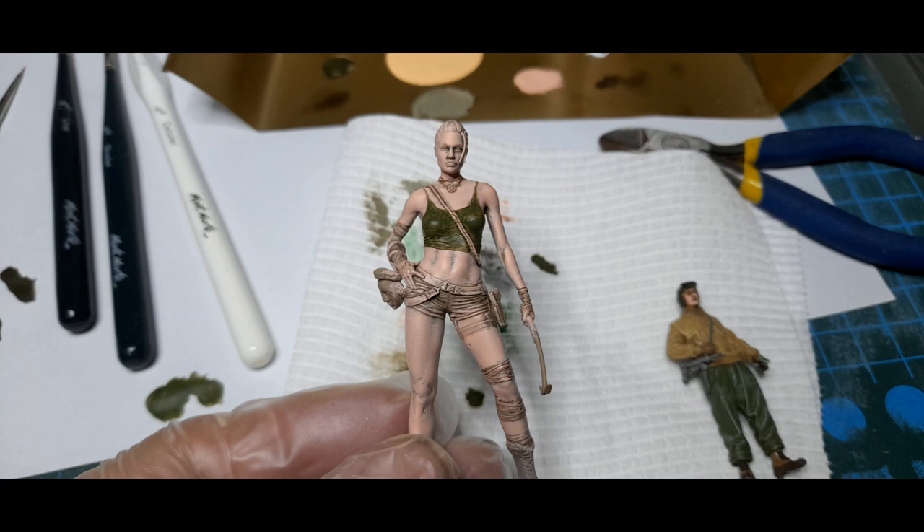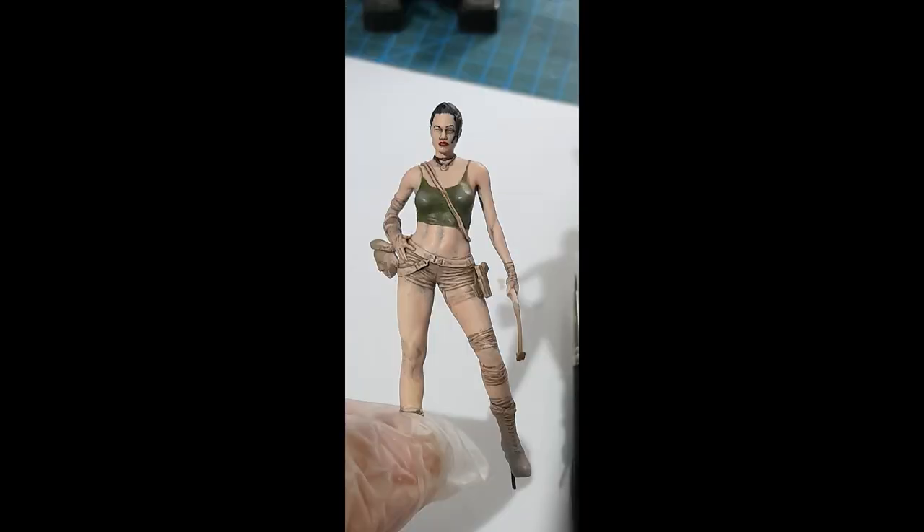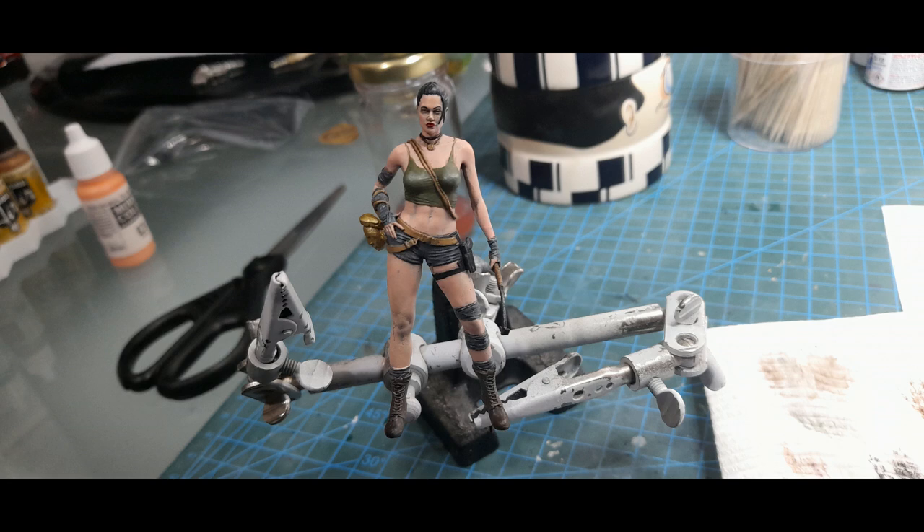Then the big job of painting the rest of the figure occurred. For all the parts I just did a base coat and then dry brushed a lighter version of the colour, and it worked fairly well.